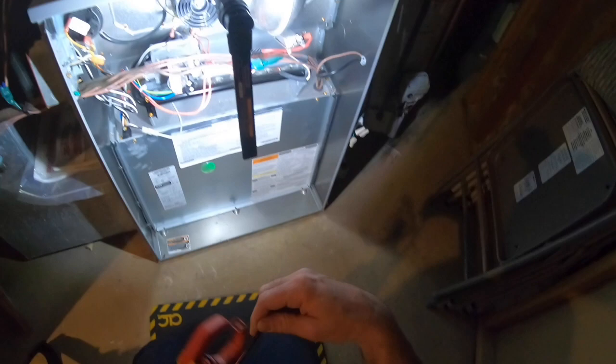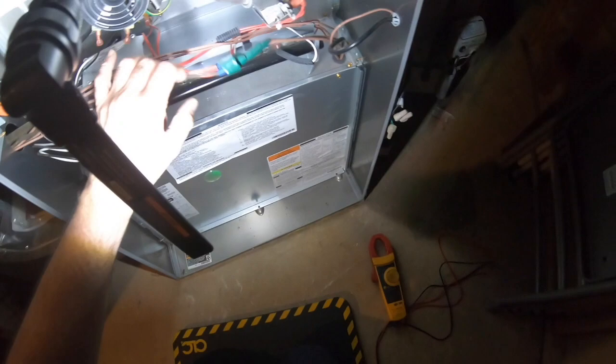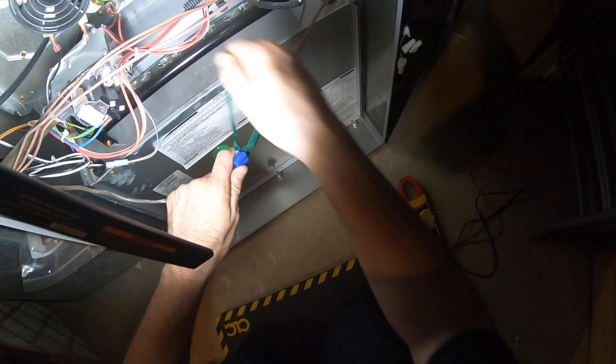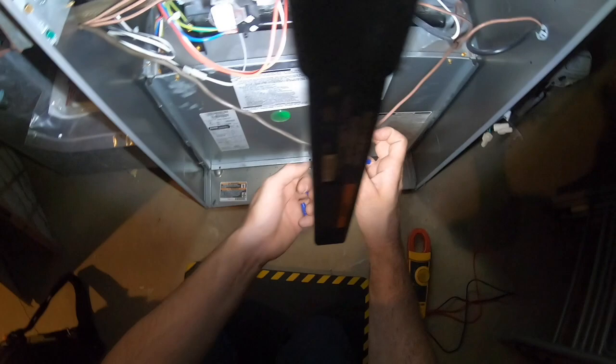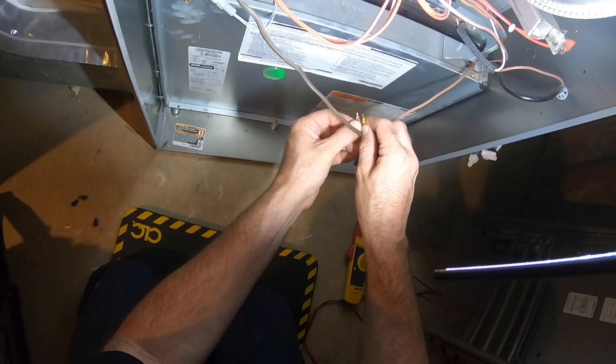Here I am on a service call and I got no blower motor. Thermostat is on. Let's see what's going on — nothing.